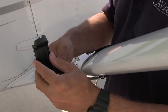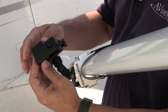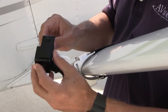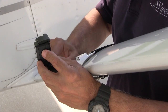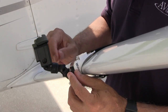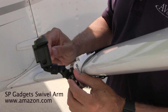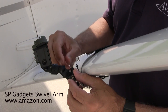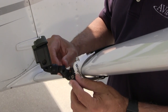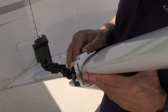One solution I found is the SP swivel mount, and it allows you to swivel the camera in just about any direction you want it to go. One word of caution: the SP is plenty robust and you're not going to lose the camera, but I have noticed that it buffets a little bit under certain circumstances. So you might get a little bit of camera movement, which is not necessarily desirable, but it does give you the ability to aim the camera where you want it.